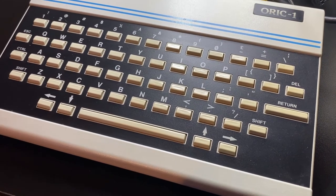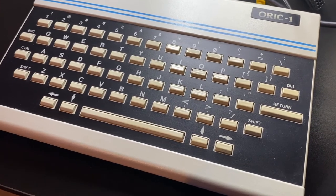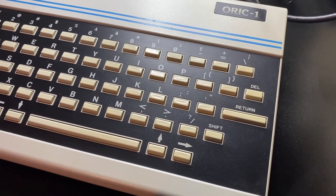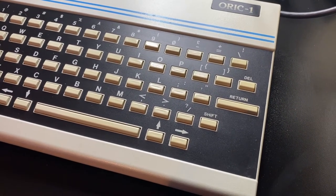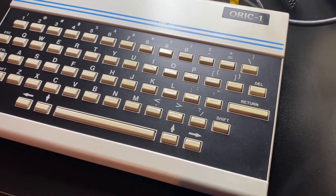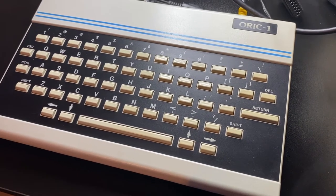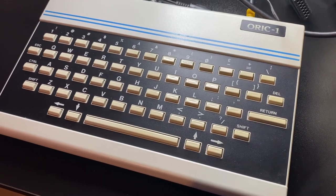The RF modulators inside the Oric are notoriously bad - they tend to fail, giving a very bad picture. You can buy a monitor to SCART cable, or a common upgrade was the composite mod, which modified the RF output to a composite signal. When this particular Oric arrived, I thought it was pretty problematic. I could never get a picture on one of the TVs, and on the big screen TV the picture was pretty poor even with the composite cable. So let's go for the big reveal.